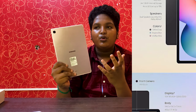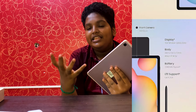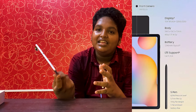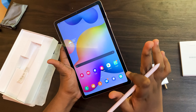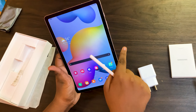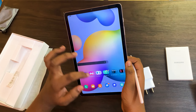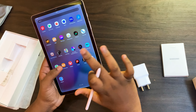This is the 32GB model and there is a 64GB WiFi model as well. The display is 10.4 inch. The bezels are visible and the device has several pre-installed Samsung apps.